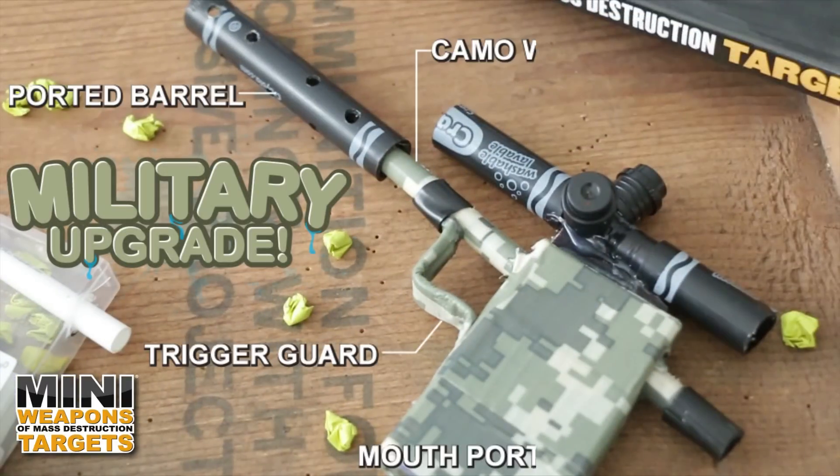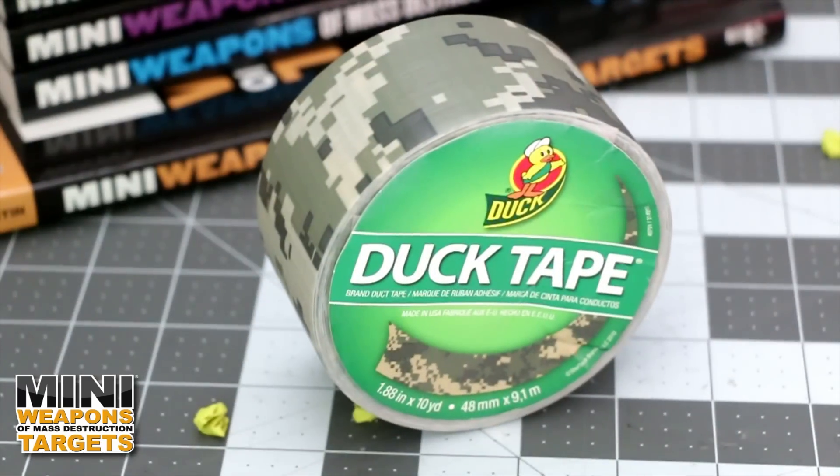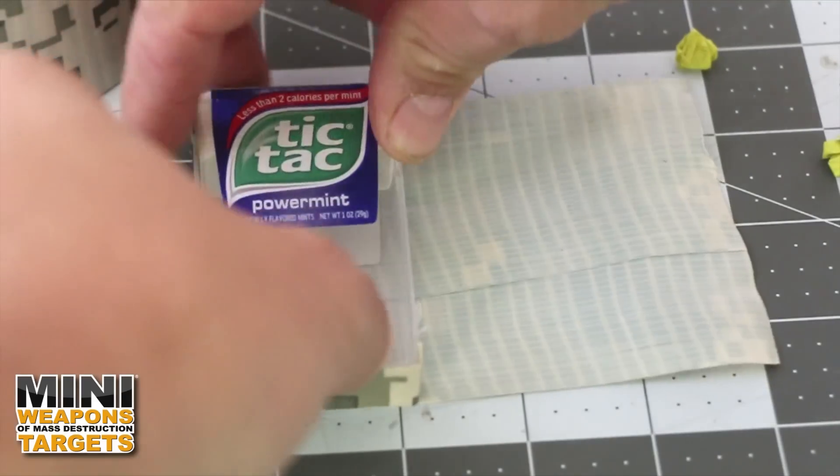With the basic frame complete, let's go next level with a military upgrade. Using custom digital camo tape, wrap the pen housing by slowly rolling the pen onto the tape.